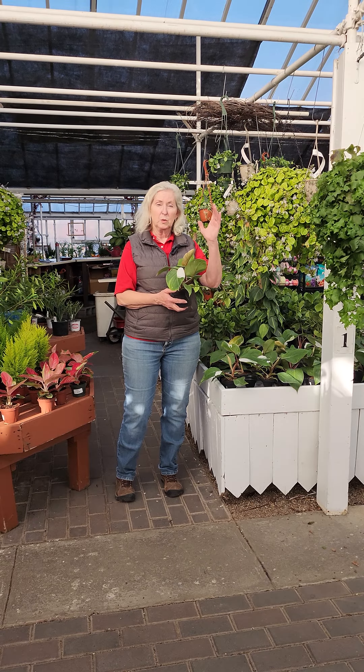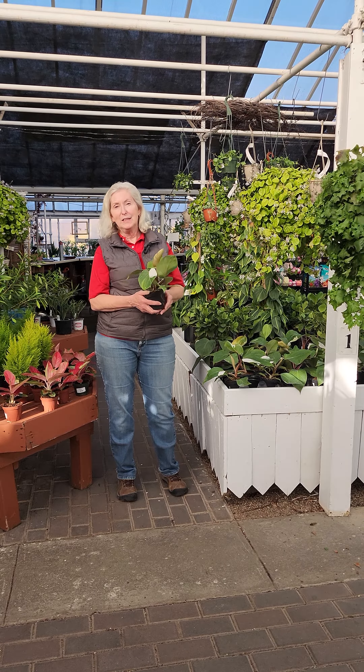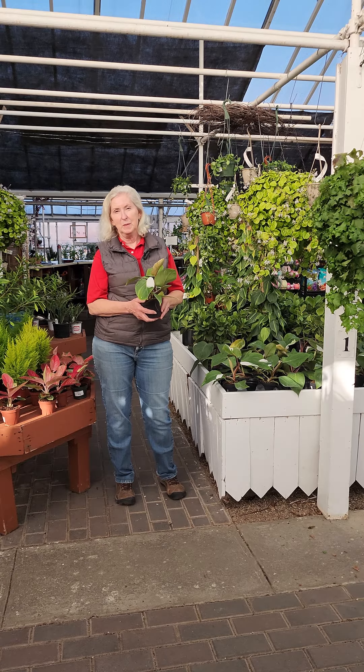These are climbers, so they would benefit from having a trellis or a pole to climb up. Unfortunately, they are also toxic to both humans and pets.